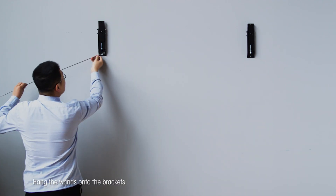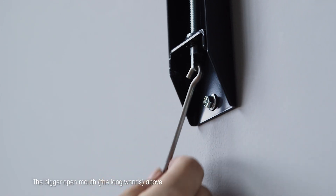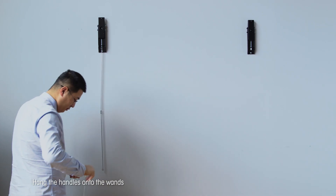Hang the wands onto the brackets. Hang the handles onto the wands.